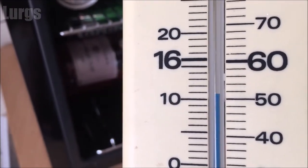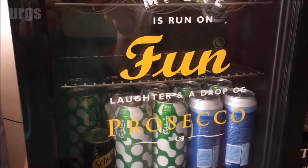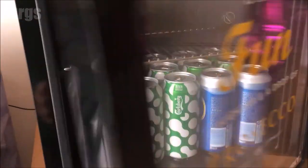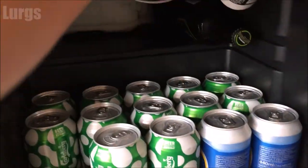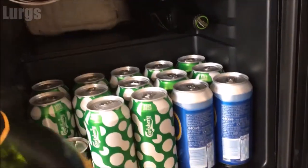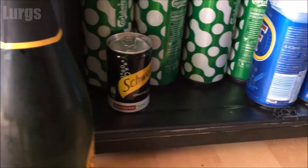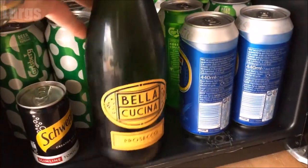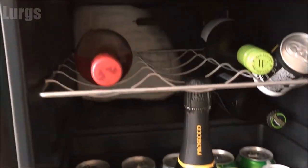Putting it back in the middle again and we're back to 10 to 11 degrees centigrade, which is really not a good temperature. As you can see, it does store a lot of cans — you've got these various trays which you can take out, you can store bottles on the top, and you can probably stand up six bottles of Prosecco in the bottom like this.